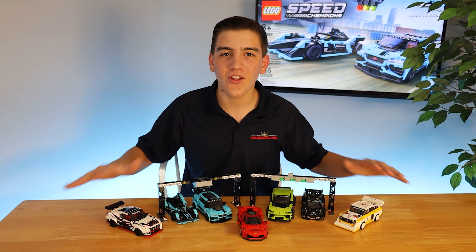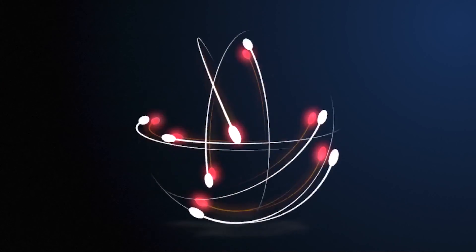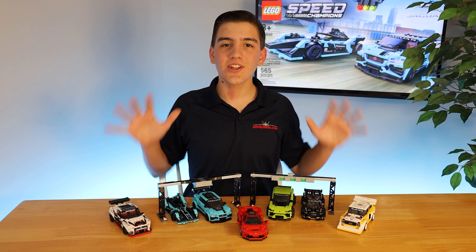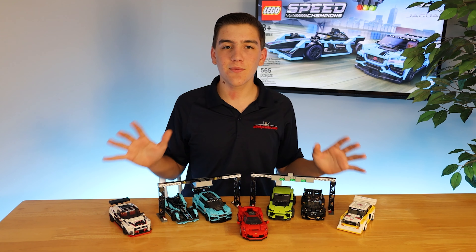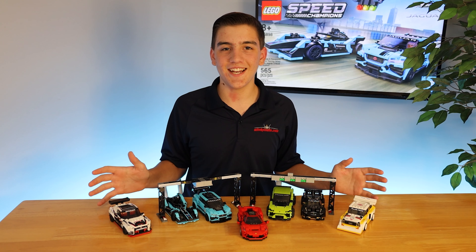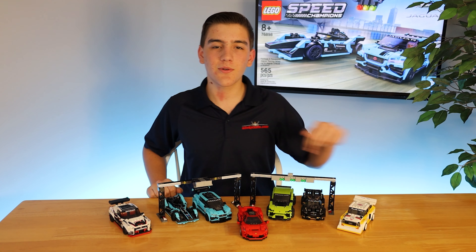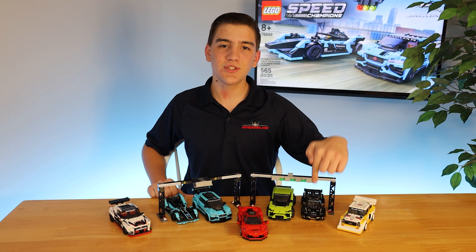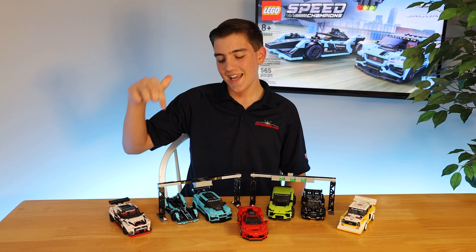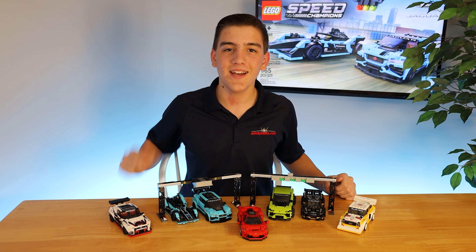Today we're doing a close-up comparison on all of the 2020 LEGO Speed Champions cars. Here are all the 2020 Speed Champions cars, and today we're going to be looking at all of them individually and comparing them against each other. We have the Ferrari F8 Tributo, the Nissan GTR Nismo, the Audi Sport Quattro S1, the Lamborghini Huracan Super Trofeo Evo, the Lamborghini Urus STX, the Jaguar I-Pace E-Trophy, and the Jaguar Panasonic Formula E car. I am very excited to share these all with you — let's compare them right now.